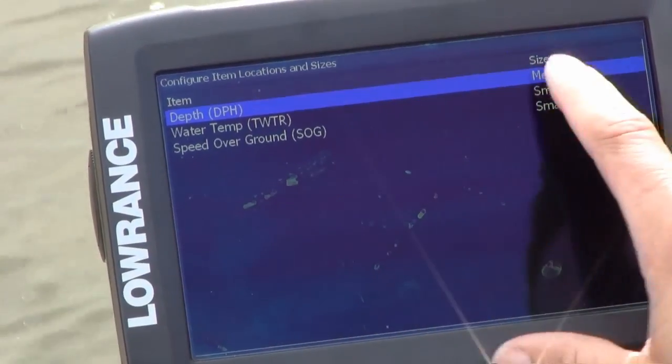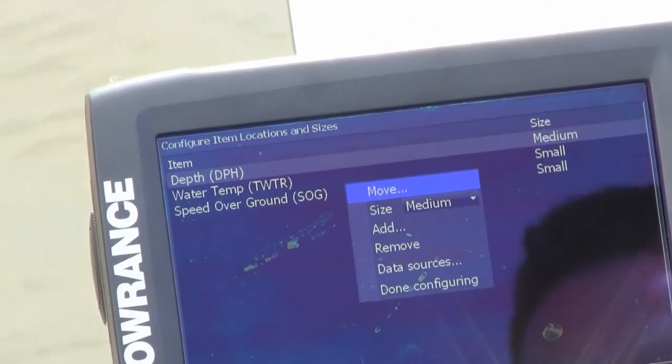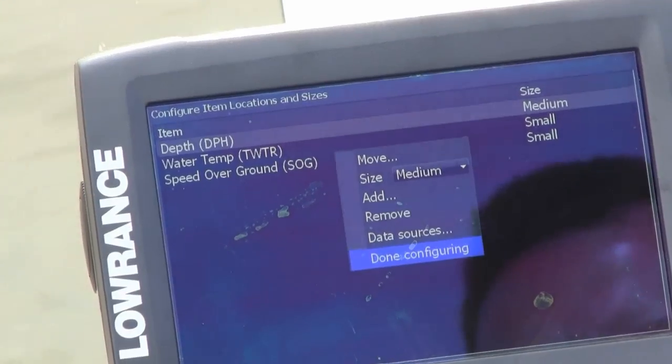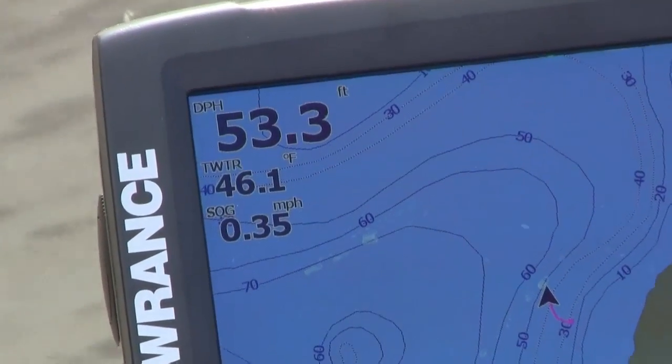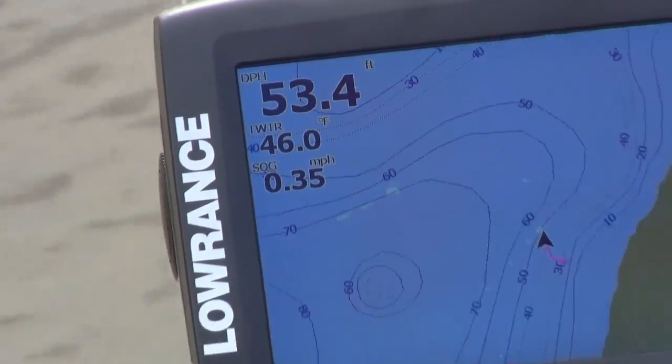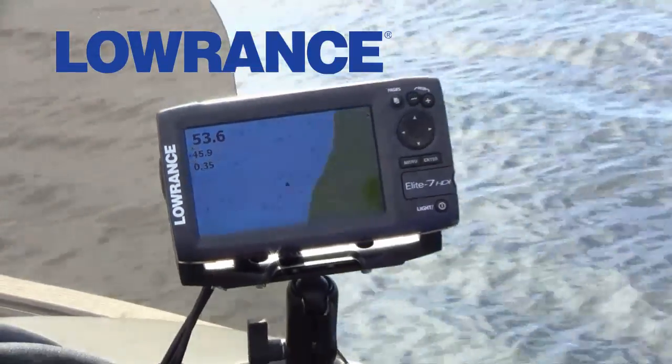You can also change the size to make the numbers bigger or smaller. I changed the depth from large to medium, and when you're done just go down to done configuring. You can see now that the depth is a little bit smaller than it was — that's great especially when you're configuring the Elite 5 HDI and you have less real estate on your screen.